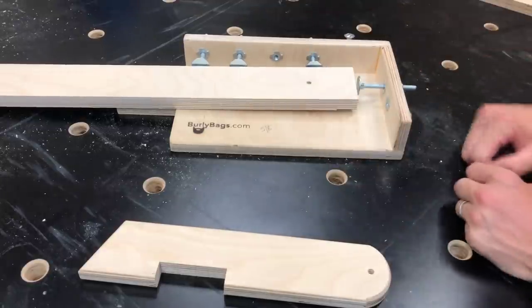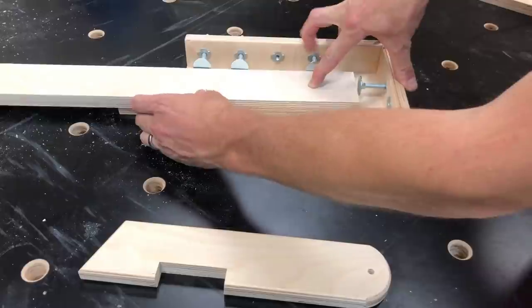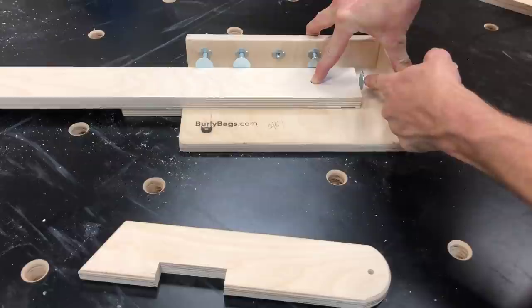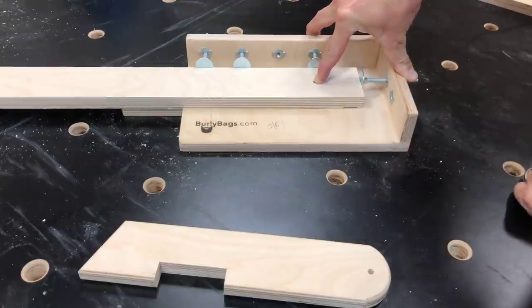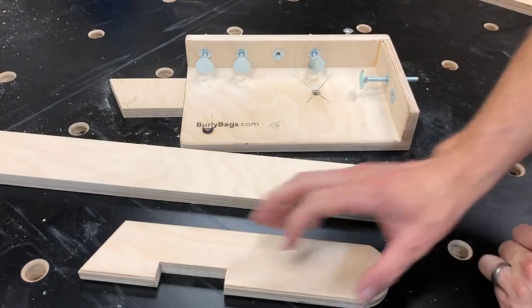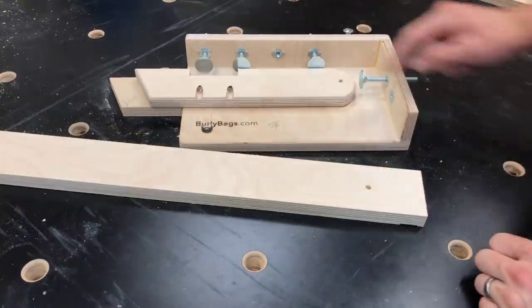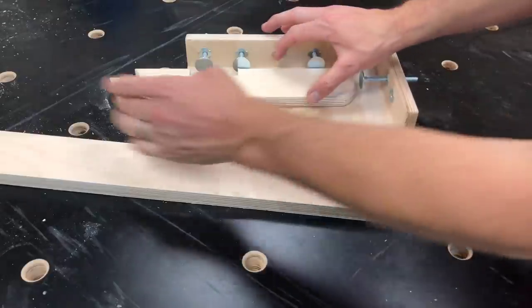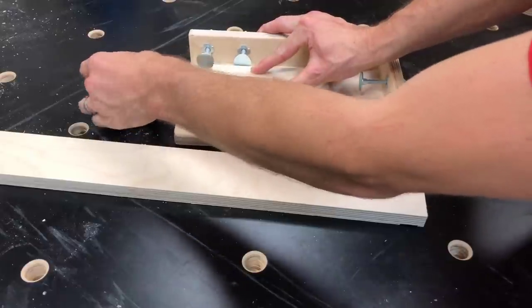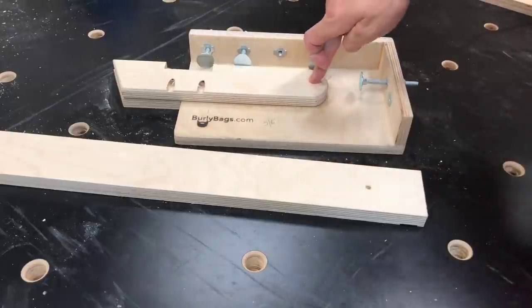The drill press is already positioned. You move the bolts out to where they're flat up against the edge of the frame and tighten them up — that sets your reference. The side bolts position the leg so the hole gets centered. You also use a physical feel stop on the end so you can feel when the boards are flush, which gets the distance right to the hole.